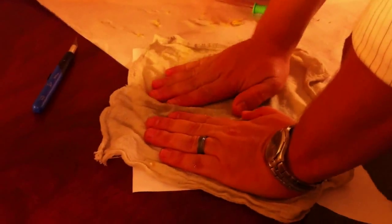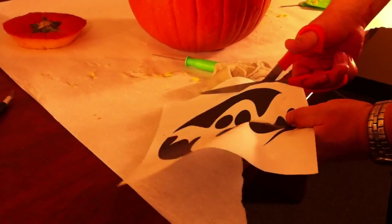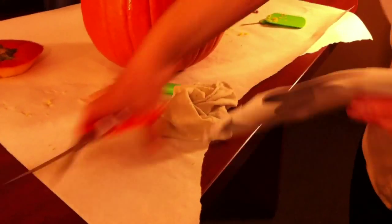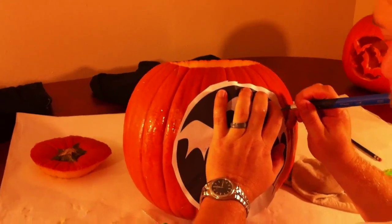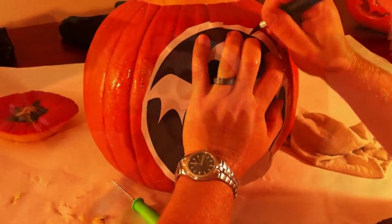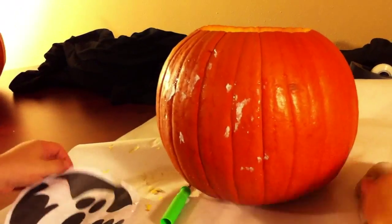We use the ghost on this one, and at this point it's really up to you. You can either cut it then put a wet cloth to dampen it, or put the wet cloth on before you cut. The whole purpose is just to make sure that you are getting the template wet enough so that it'll go on the pumpkin and stay.